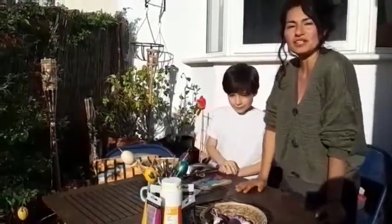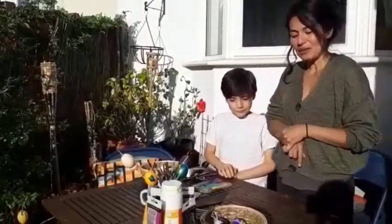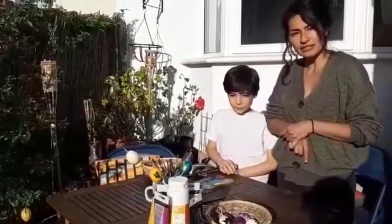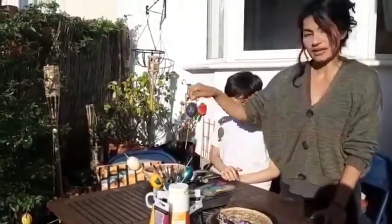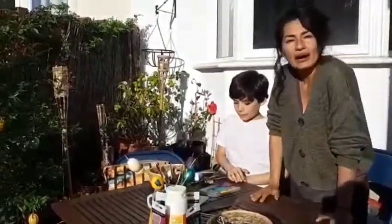Hello everybody from St. Phyllis March. I'm Viviana here with my son Sebastian again. We wanted to show you one of the things that we have been doing for Easter week. We have been painting some eggs, and we want to show you how we did it.